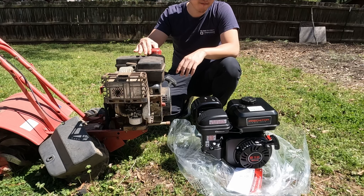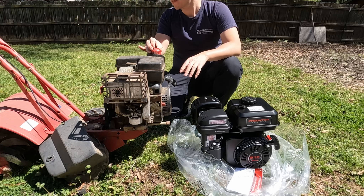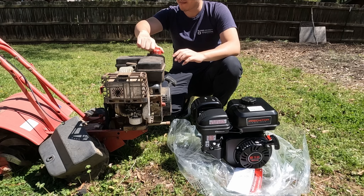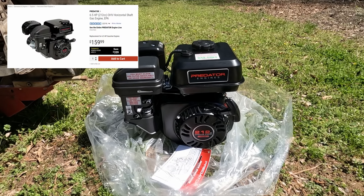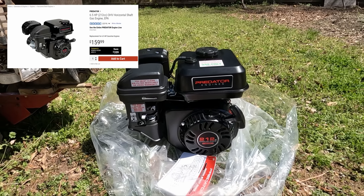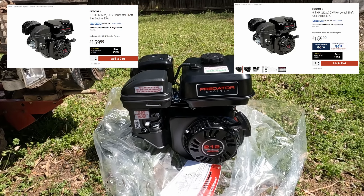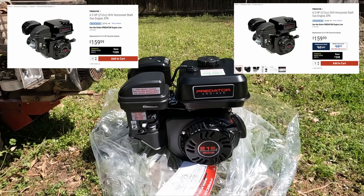The engine I'm going to replace it with is this Predator 212cc 6.5 hp horizontal shaft gas engine. Before getting this engine, I compared the measurement of the base and the crankshaft between the old engine and this one. The measurements are very similar, and I'm fairly certain this engine should be a good replacement. This Predator engine has excellent reviews on Harbor Freight's website. It sold for $159.99 original price, and I got it for $139.99 with a coupon. I then did a price match during the Spring Black Friday sale week and brought the price down to just $99.99. The owner told me this tiller was bought for around $700 to $800 back then, so upgrading to a brand new, more powerful engine for only $100 sounds like a no-brainer.